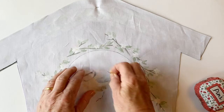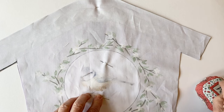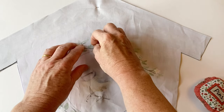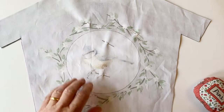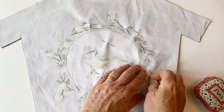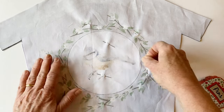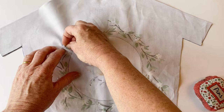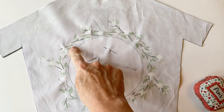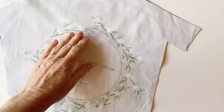Now pin the two layers together inside and outside the circle — you're going to be sewing along that drawn line. In order to keep the pins in whilst you're sewing, place them about an inch outside the circle either side. This will hold the layers together but they won't be in the way of your sewing. Now sew together all the way around that drawn line. Once this is done you can remove all of the pins.